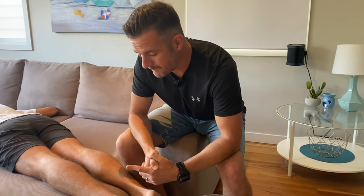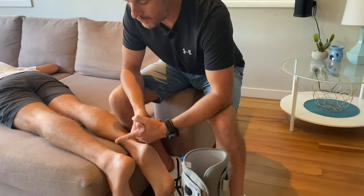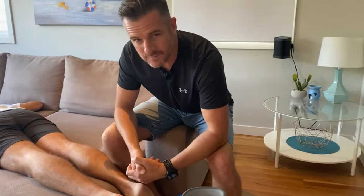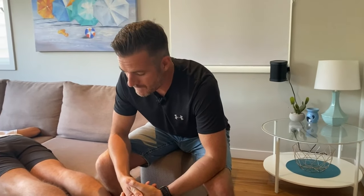That's Phil's ankle and Achilles. Over the next few months we're going to follow his progress — I'll show you his ultrasound scan results, update you after we speak to the surgeon, and then follow his rehab progress.